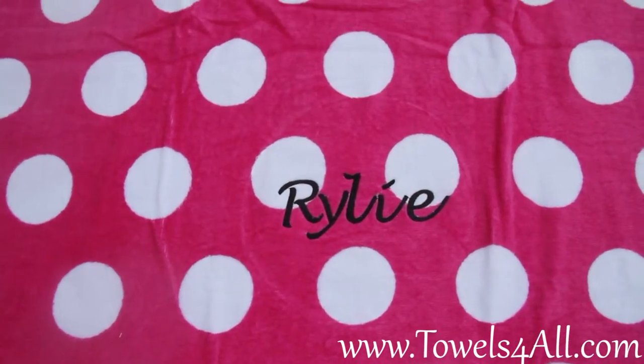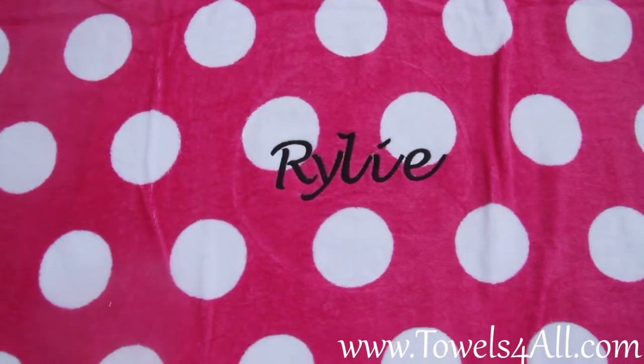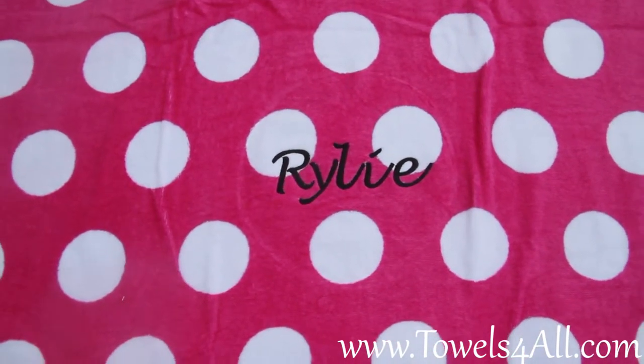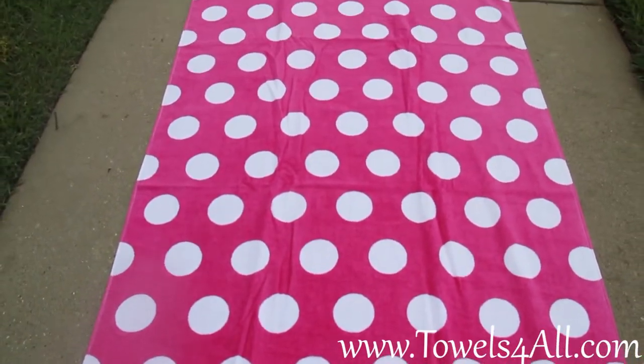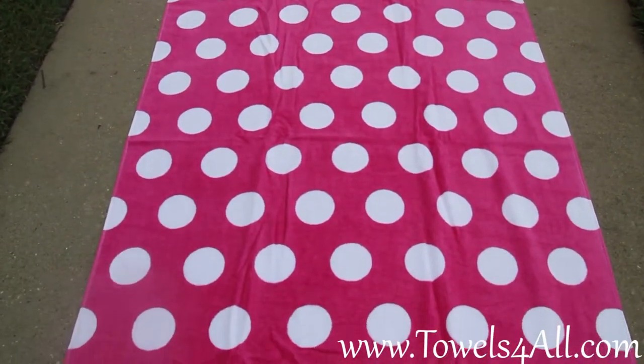Riley has just ordered this and she did ask for it to be in black thread and a script font. You can choose a script or a block font, or if it's anything specific that you want, you can let me know. If it's a little girl, I can do something more curly or decorative for her too.